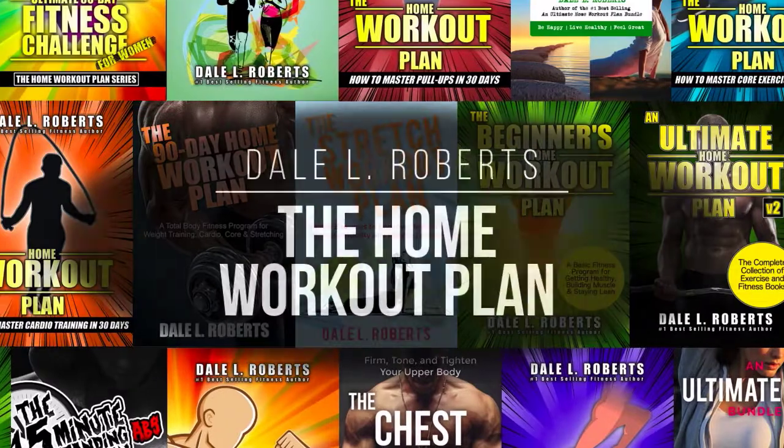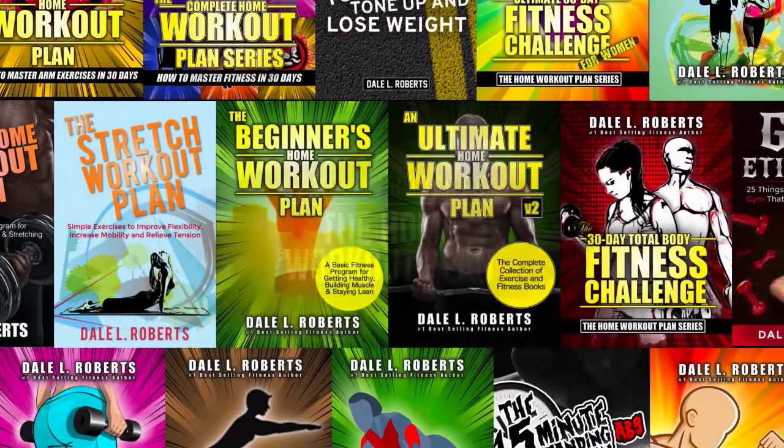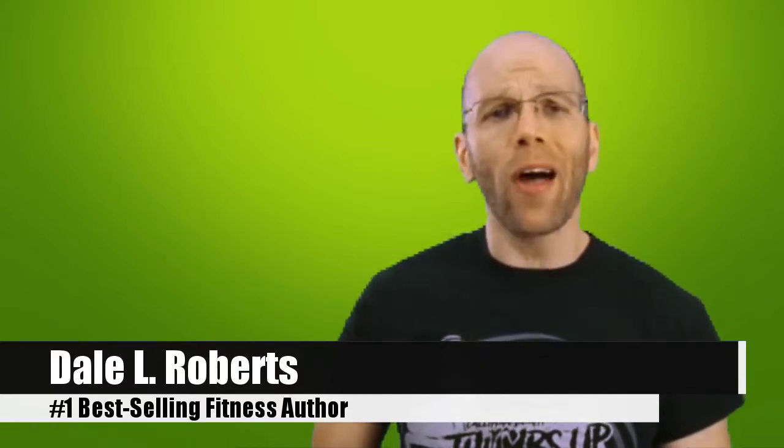There is no real art to green smoothie prep, but it bears worth visiting for those of you who are new to green smoothie recipes. So today, I'm going to cover how to prepare green smoothies so you spend less time making and more time enjoying every beverage. Welcome to the Home Workout Plan with Dale L. Roberts.